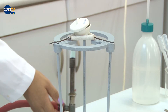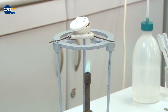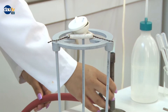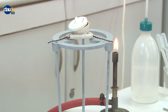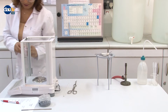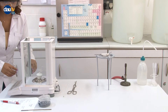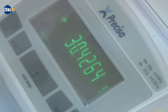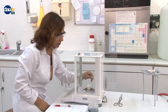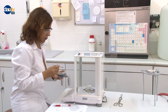Procedure: Place a clean crucible and its lid on a clay triangle which was placed on a tripod. Heat the crucible and its lid over a Bunsen burner flame for a couple of minutes. Allow the crucible and lid to cool down to room temperature and weigh them on the analytical balance. Record the weight.